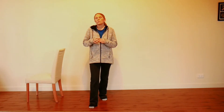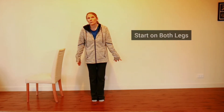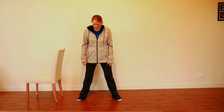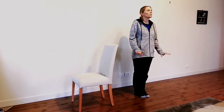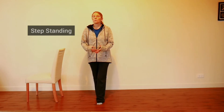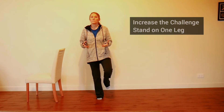Before going through the options, you need to figure out where you're starting from. When looking at balance, you can start on both legs — the wider your legs, the more you increase your base of support and the more balanced you'll feel. Bring your feet closer together or go into a step-standing, heel-to-toe position. If you can manage that, then increase the challenge by standing on one leg.